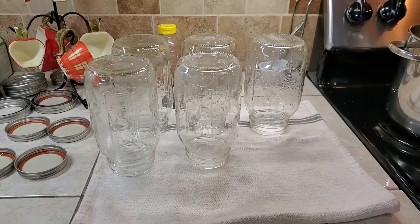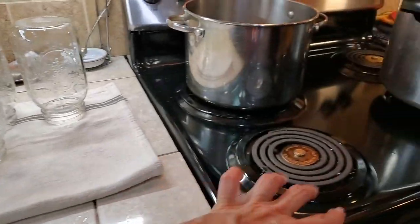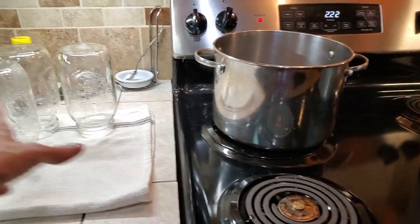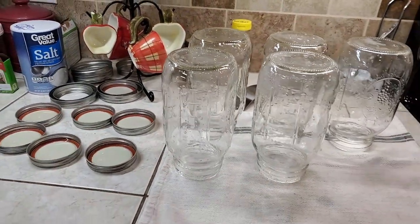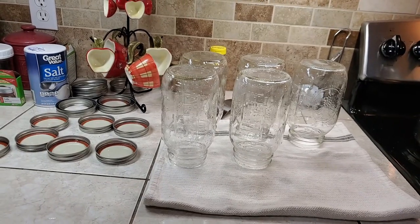Once I get my jars rinsed in hot water, I turn them over here. I will put a pan here and put boiling water or semi-boiling water in it and lay these jars in it to keep them hot just before I pack them. I've got my lids here. Remember, we don't put them in hot water anymore.